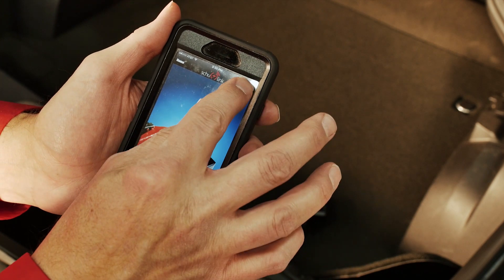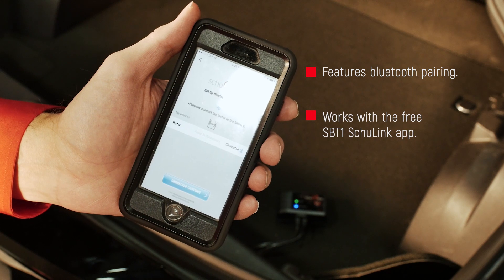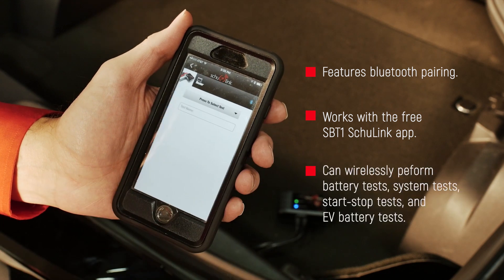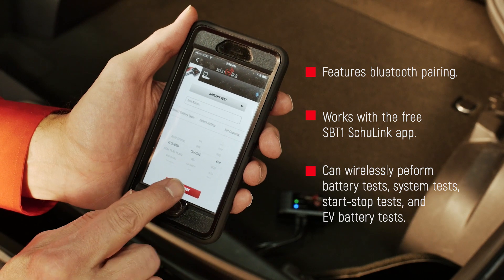The SBT-1 features fast, easy, and reliable Bluetooth pairing. This unit works with the free SBT-1 Shulink app, which features an easy-to-use interface and 8 language settings. The unit can wirelessly perform battery tests, system tests, start-stop tests, and EV battery tests.